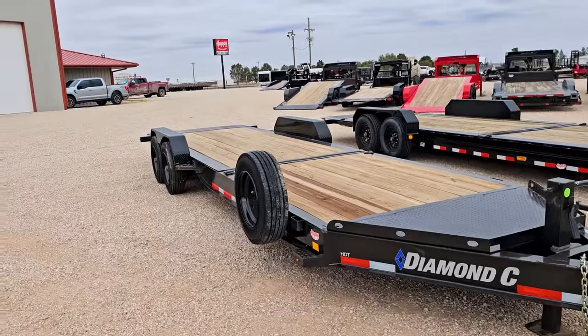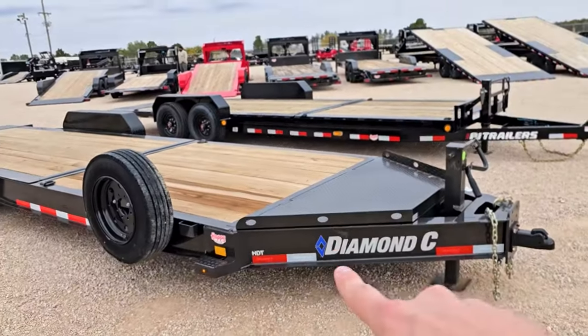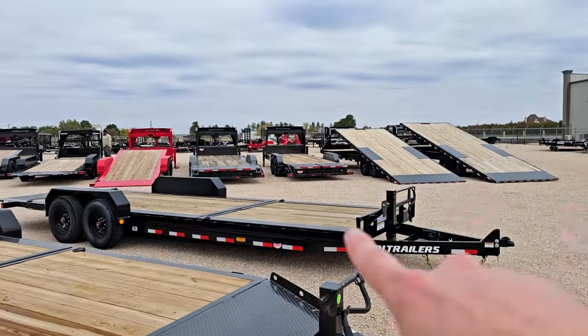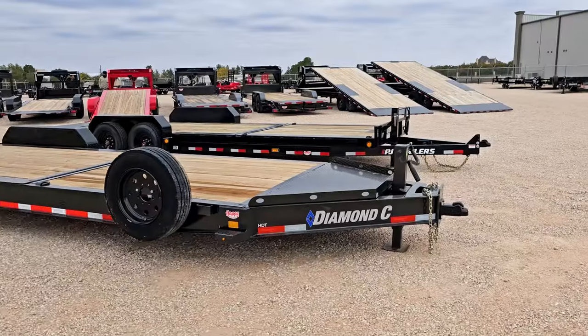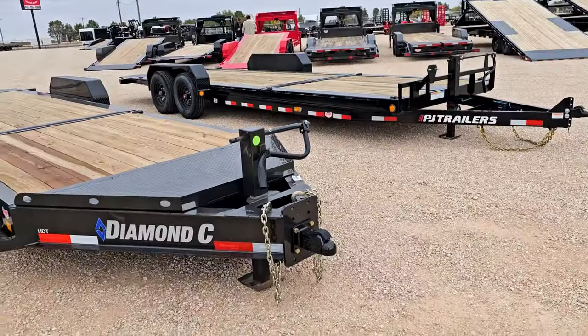We are looking at tilt trailers — these are 24 foot long. The Diamond C HDT model and the PJ TJ model — almost a tongue twister right there. These are on 8,000 pound axles. Let's see what we've got.